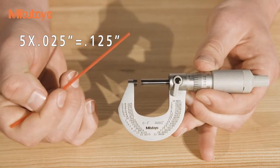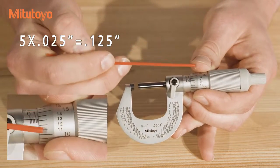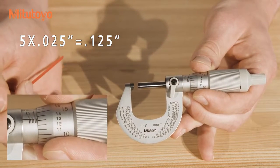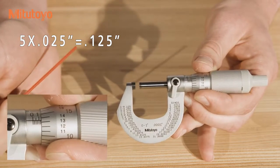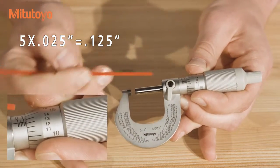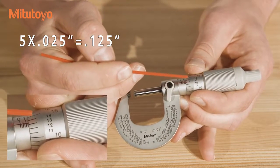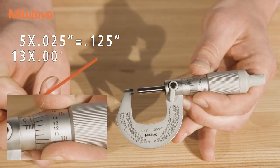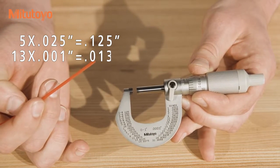The second set of graduations is read by finding the line which is nearest but not past the line running down the sleeve. An easy way to make this determination is: if the horizontal line is between two thimble graduations, use the smaller number. In this case, the line is between 13 and 14, so we use 13. And on this micrometer, that's .013 inches, or 13 thou's.